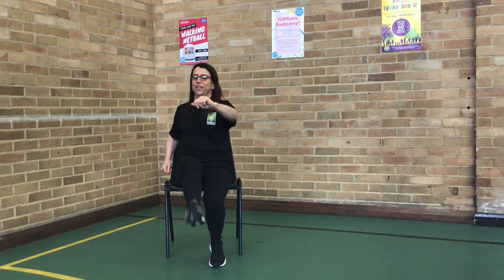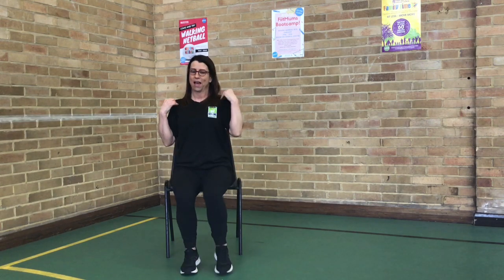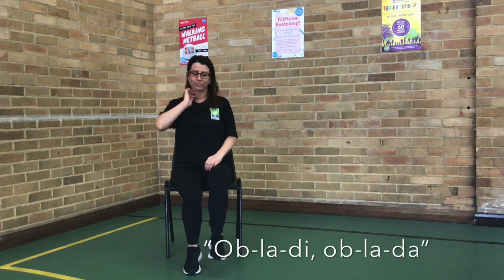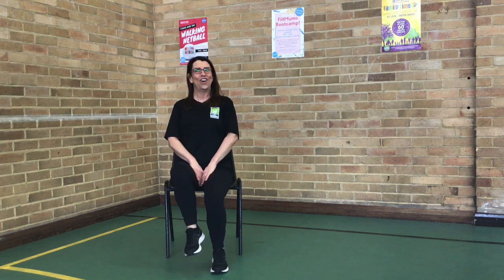Okay, that was great. So we're going to do a little bit of low impact and loosen all those joints this time. So just take it to a march. Just think about body positioning. Shoulders back, those tummies in. And now we sing along.